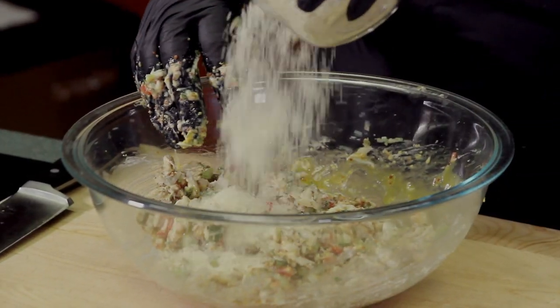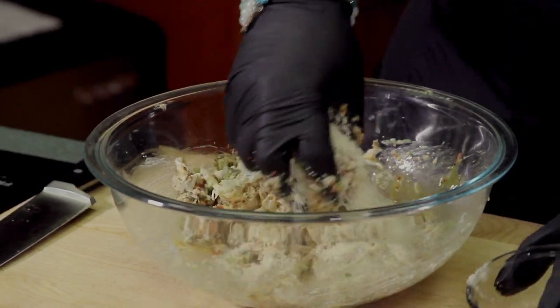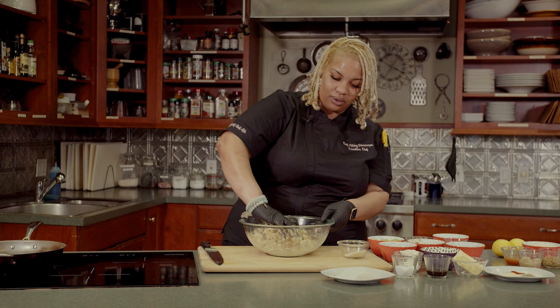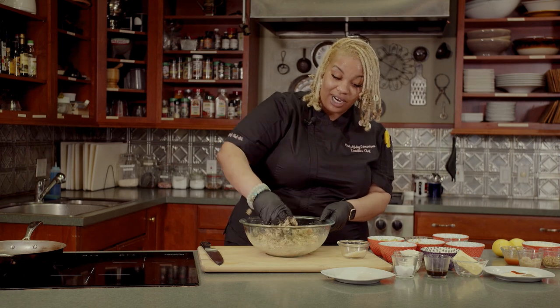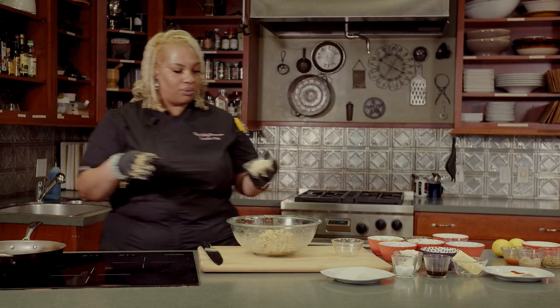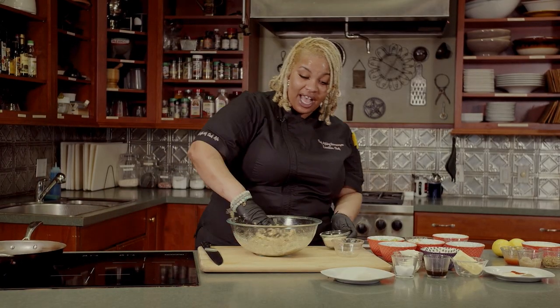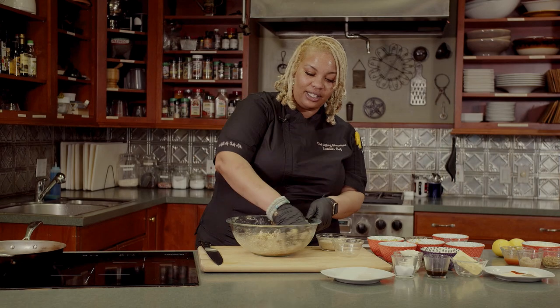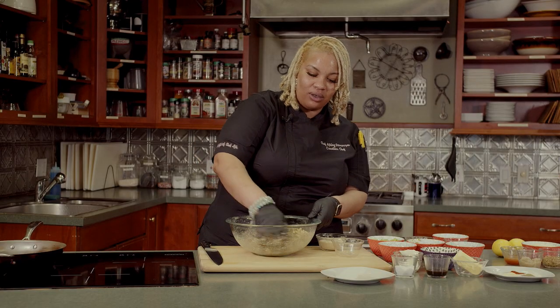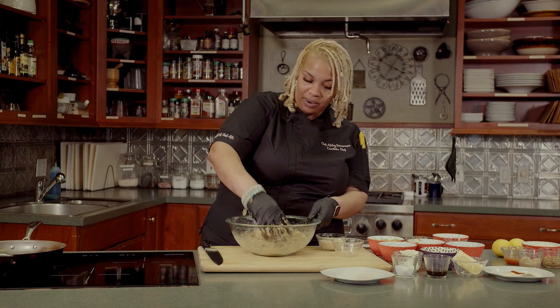Then you're going to add a half a cup of panko. If you don't have panko, you can use Italian bread crumbs as well. I'm going to grab a little bit more bread crumbs and add until it's not so liquidy — about another fourth of a cup to a half a cup of bread crumbs. I don't like to add too much bread crumbs because I like it to mostly be crab. It's a crab cake.